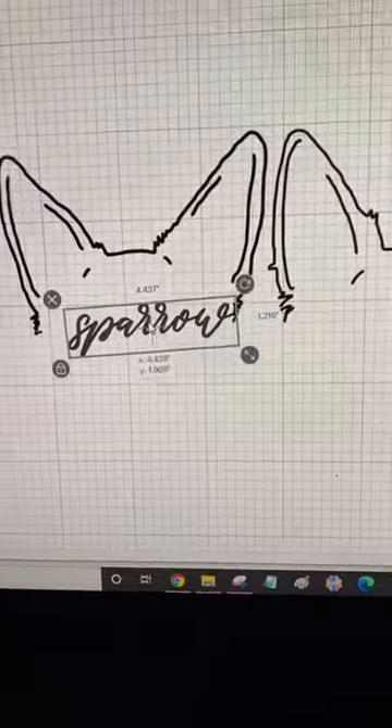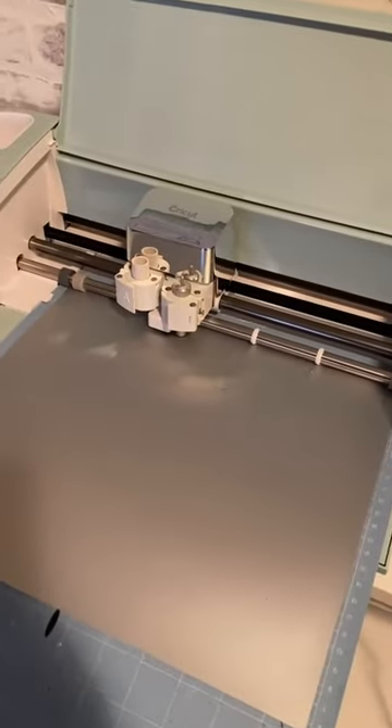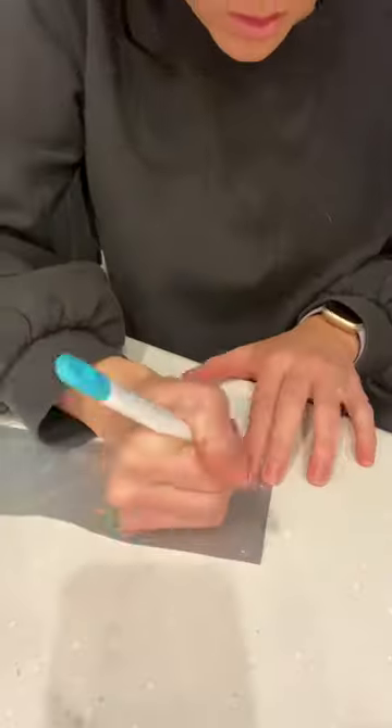I lined all of the ears up the way that I wanted to and then I used a script writing, wrote all of their names, and kind of tried to attach it to their ears so it looked like it was one piece.